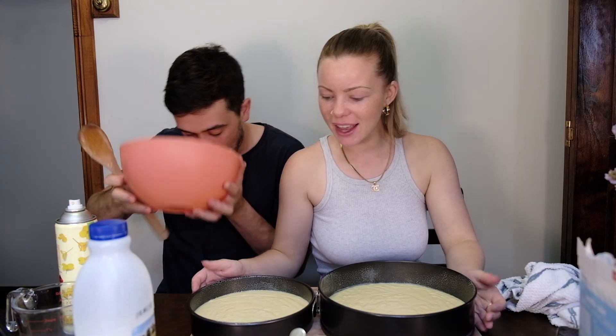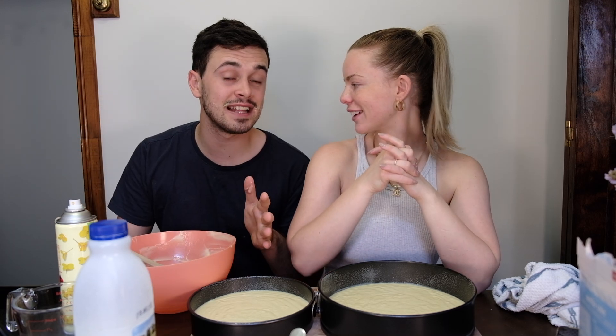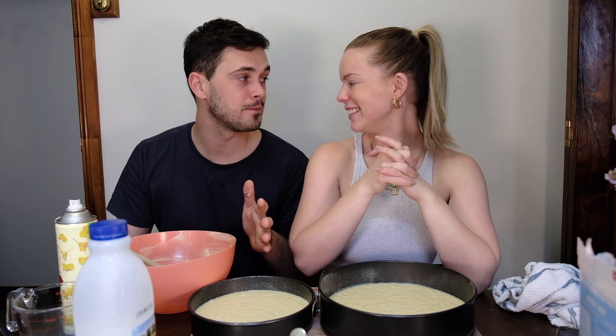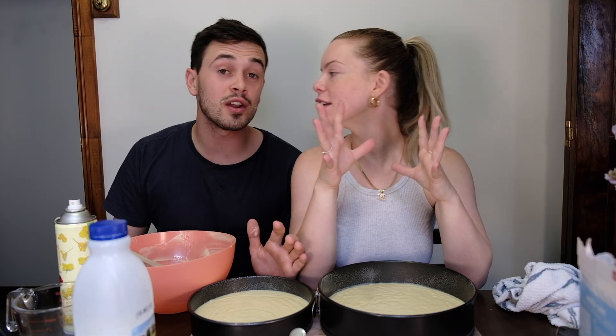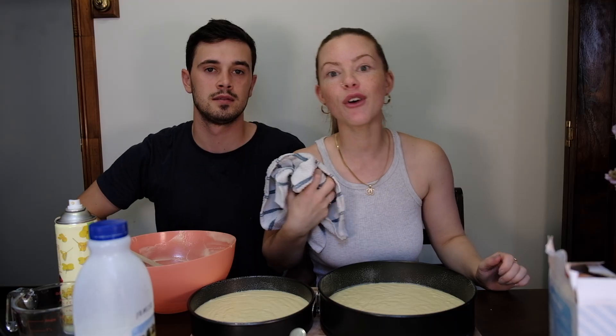Look at this! We're going to throw these in the oven — look at your face. We're going to put these in the oven, and we'll be back. See you in 45 minutes!